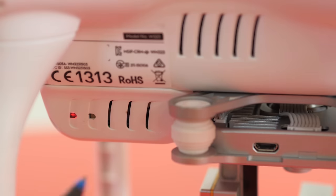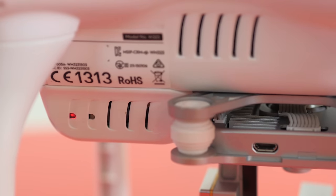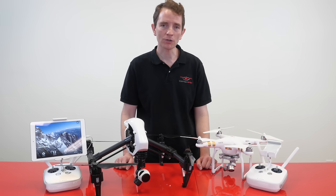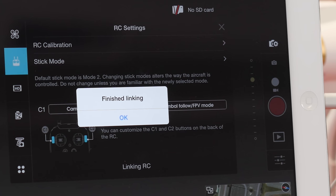Once the Link button is pushed on the drone, you will see the LED status light next to the Link button change from a solid red to a blinking red. Once the drone connects to the controller, the LED status light will turn green and you'll be prompted with a menu on your tablet indicating that the controller is now linked.